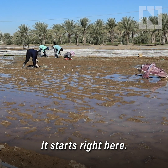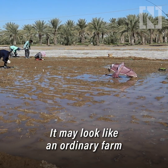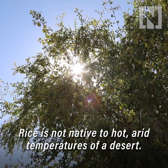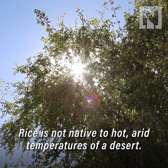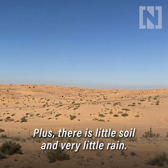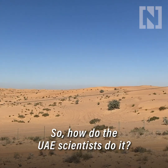It starts right here. It may look like an ordinary farm but what's happening here is pretty radical. Rice is not native to the hot, arid temperatures of the desert. Plus there is little soil and very little rain. So how do UAE scientists do it?